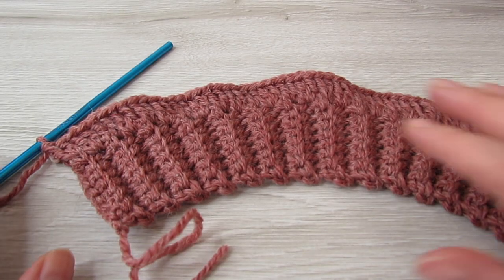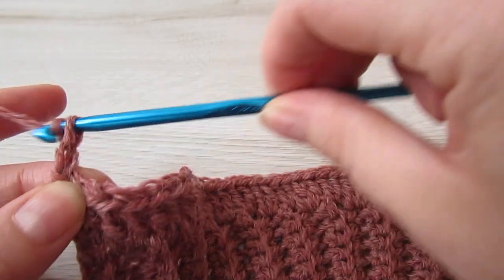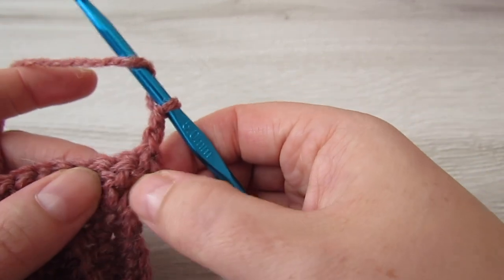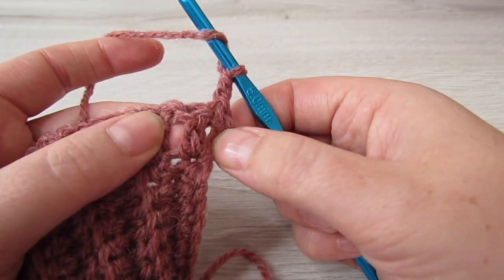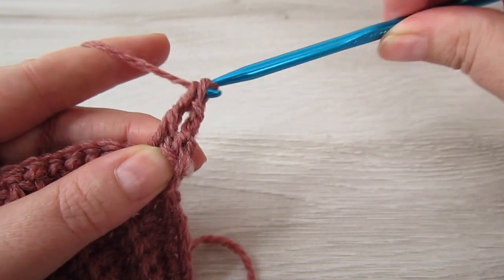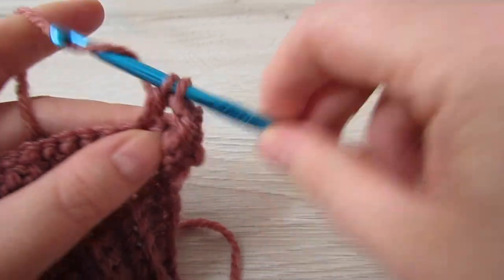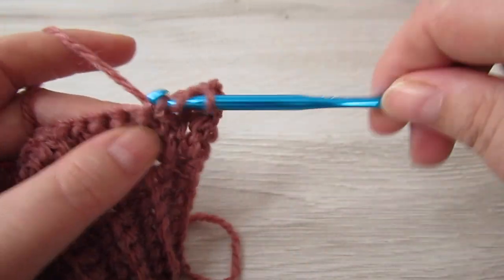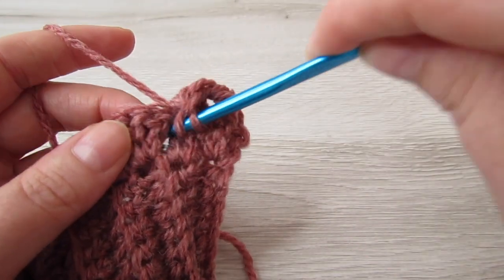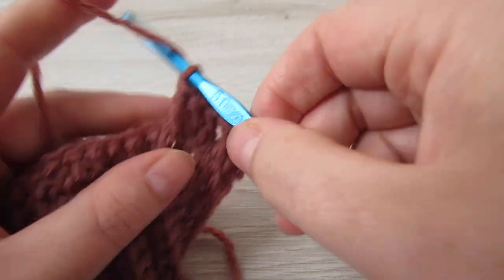We're going to continue with our waffle stitch — it's the same for all the other panels. Chain 2 and then turn our work; this chain 2 counts as our first double crochet. Then we're going to front post double crochet around the next stitch, then double crochet into each of the next two stitches, and we're going to repeat that across — front post double crochet into the next stitch, then double crochet into each of the next two stitches, all the way across.